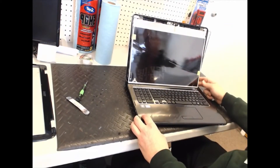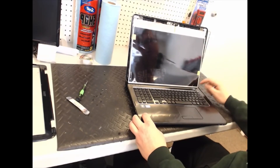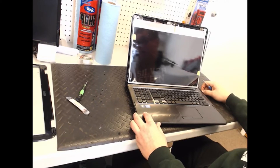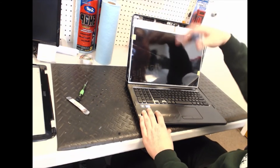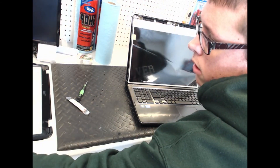With any luck it should fire right up, and there you go — that's how you replace the screen. Put it back in: just put those six screws back in, those two, and then put the bezel back on. Thank you, have a nice day.